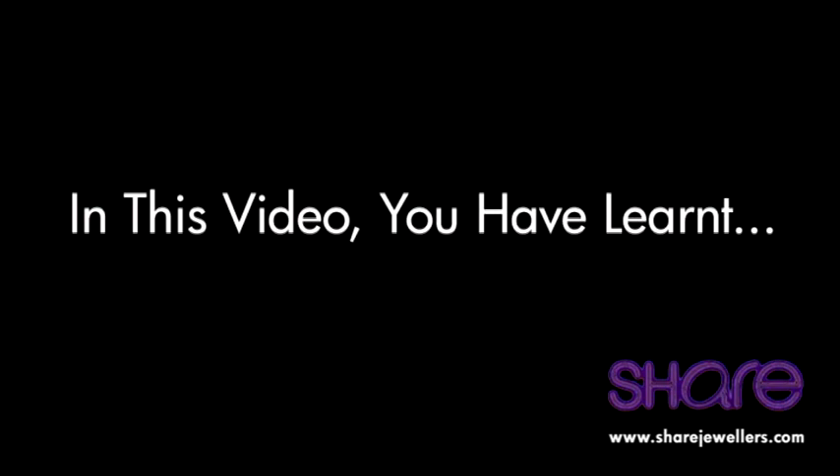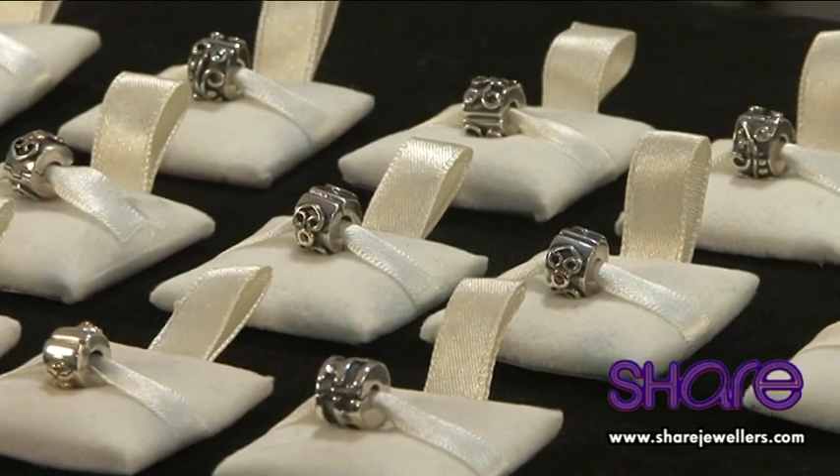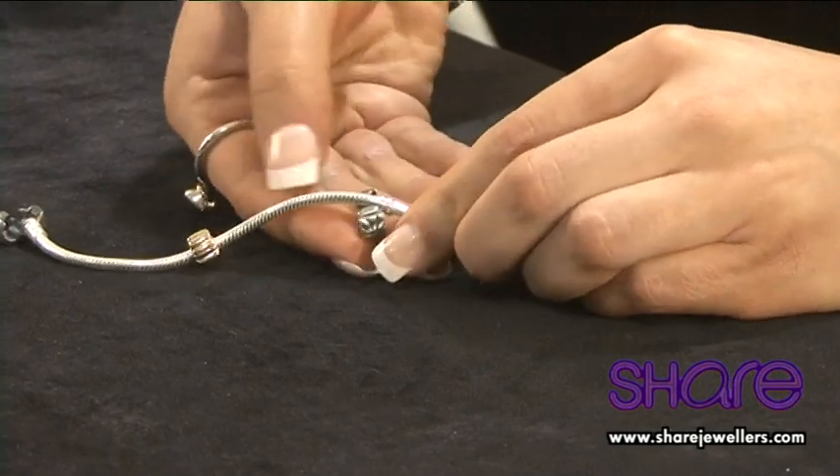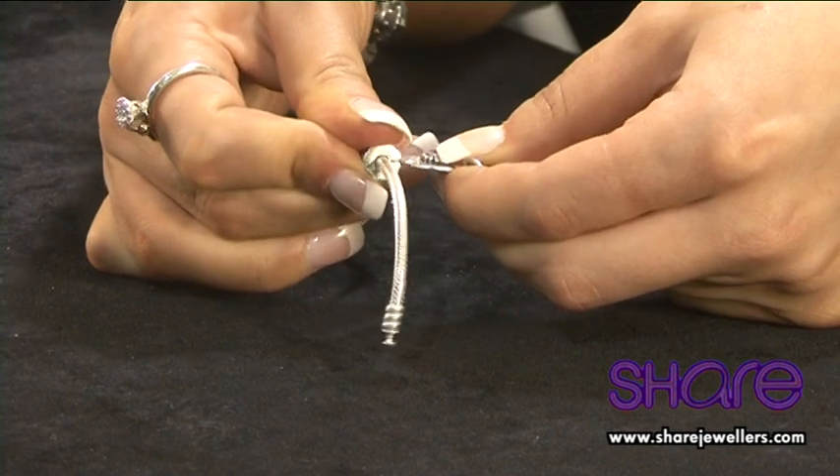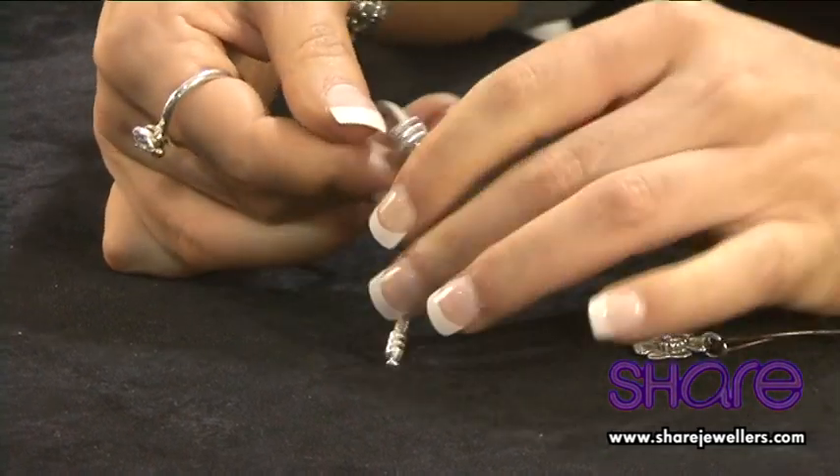That concludes our demonstration for today. Thank you for watching. In this video you have learnt the function of the clips, how to put the clips on and take them off your bracelet, and how to use the Pandora lock opener to open your clips.